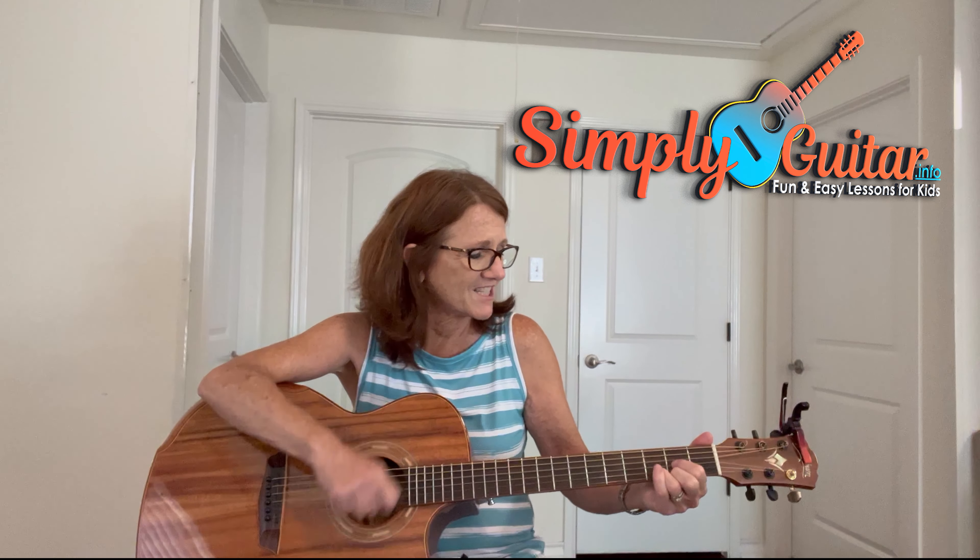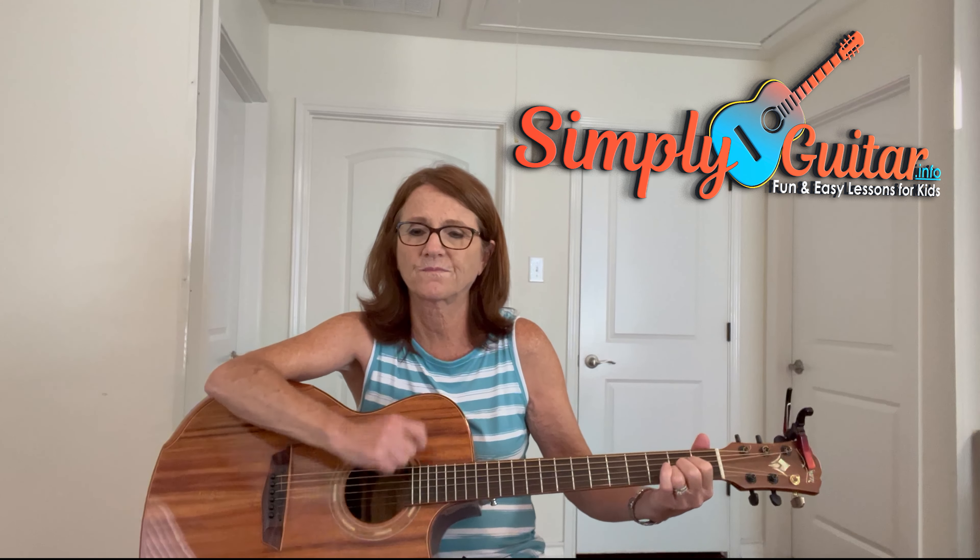Says Santa to a boy child, what have you been longing for? All I want for Christmas is a rock and roll electric guitar.